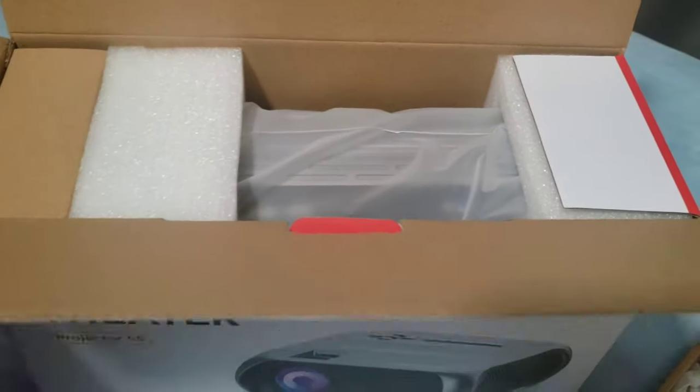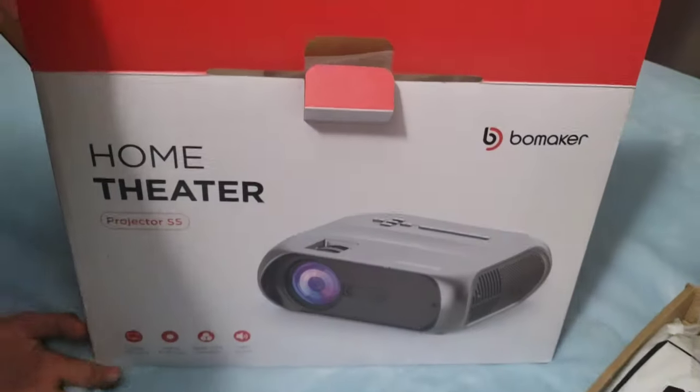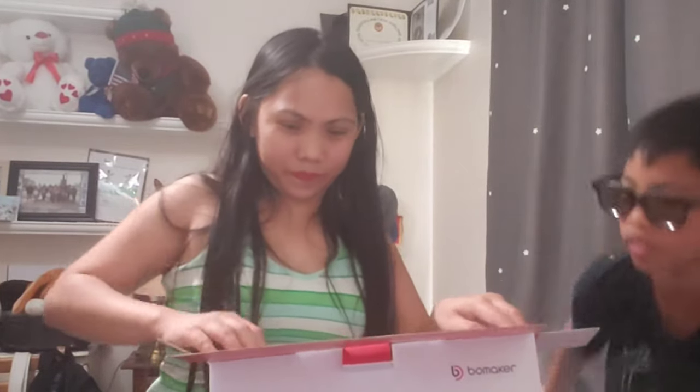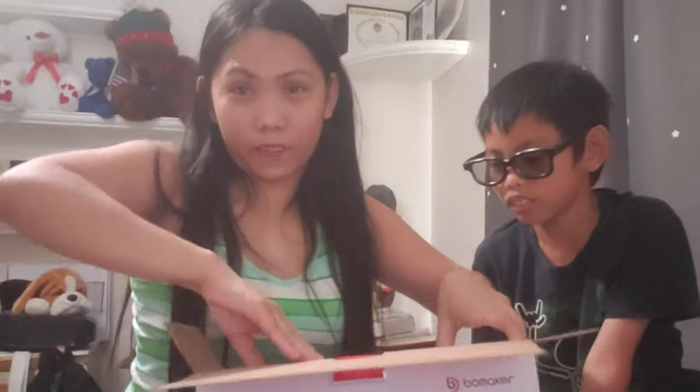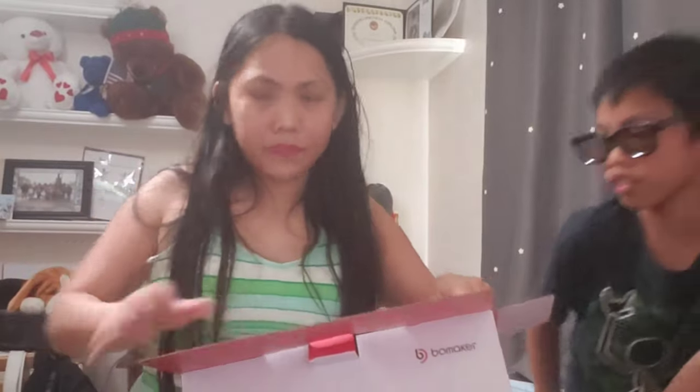So this is it guys, this is it — pancit! The projector Wi-Fi mirroring. So let's open it. So here, let's go! It looks good guys. I don't know why I have the other projector, but I don't like it because I have to use an adapter. So this one is Wi-Fi, so it's gonna be good.